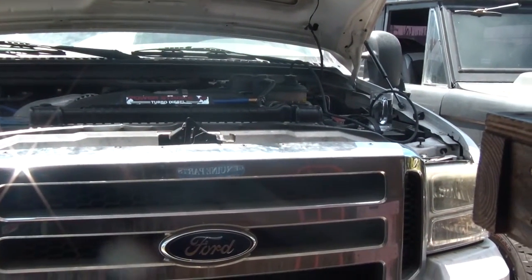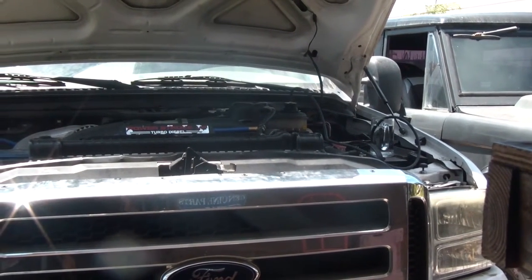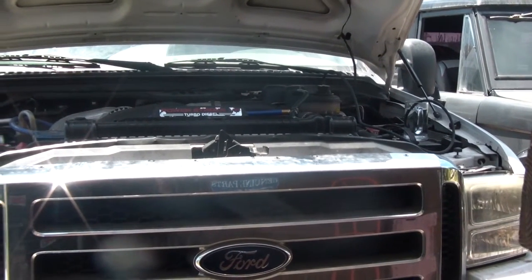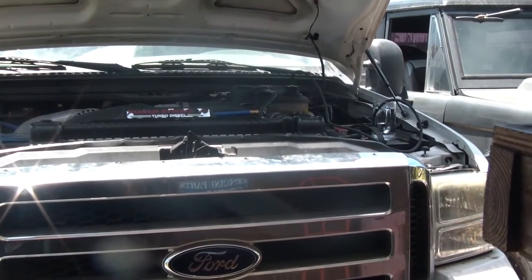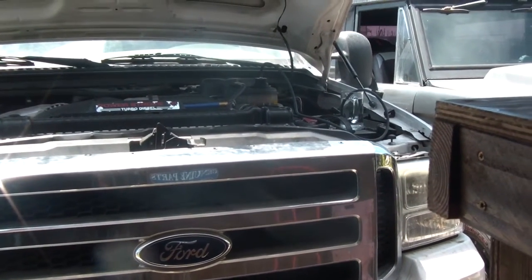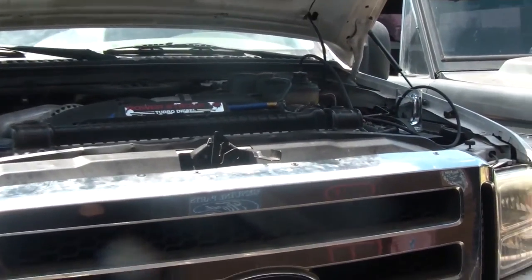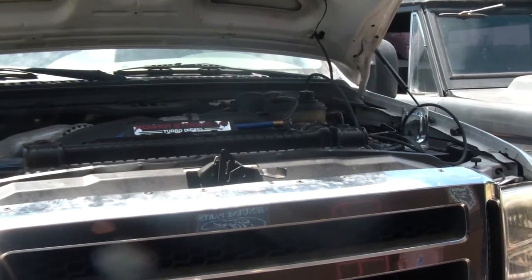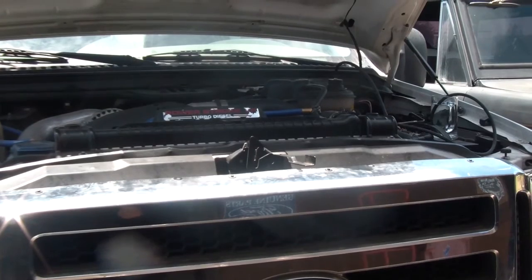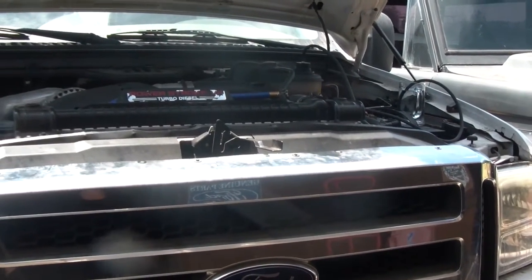I'm going to take a look at this engine running trying to figure out if I could possibly have a bad head gasket or a bad EGR cooler. I recently did some belly plugs last weekend and fixed my hot start and cold start issues. I put a stage 3 tune on this the other day and I'm trying to figure out if I went too far. These are the original head gaskets with about 170,000 miles on it, original head bolts.